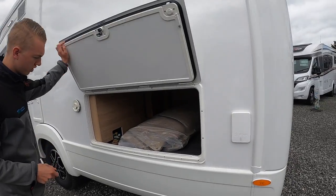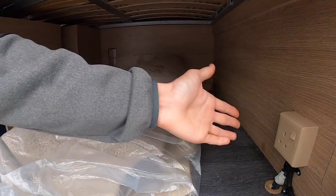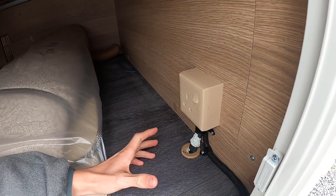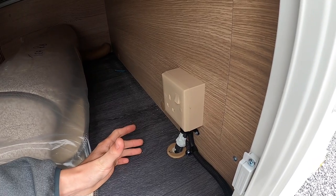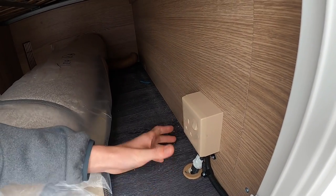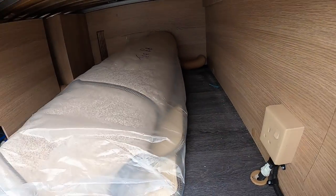This is your storage underneath your bed. You can see there you've got your carpets, and you've got a 240 socket there, which is great if you're in good weather or you've got an awning on the side of the vehicle — an air awning or just the sun canopy out — you can power anything up from outside.